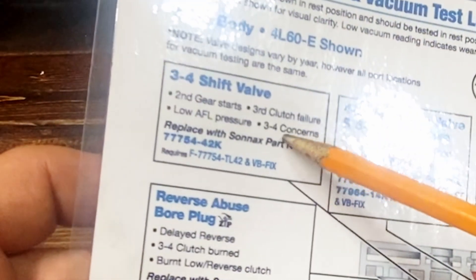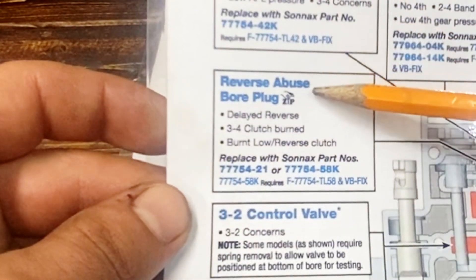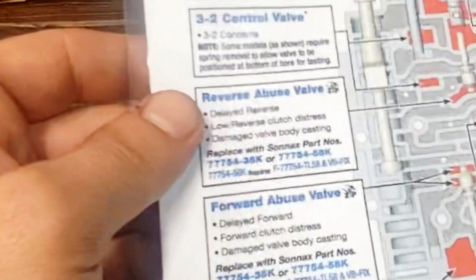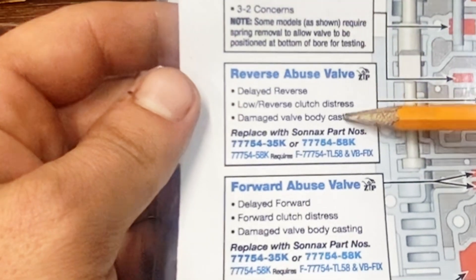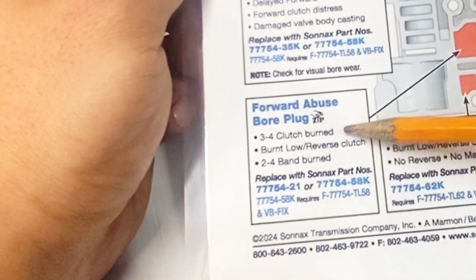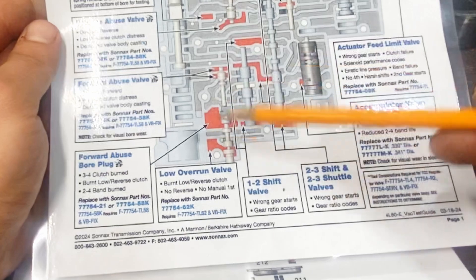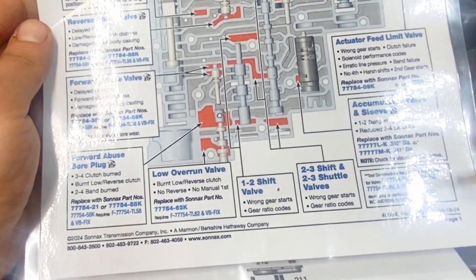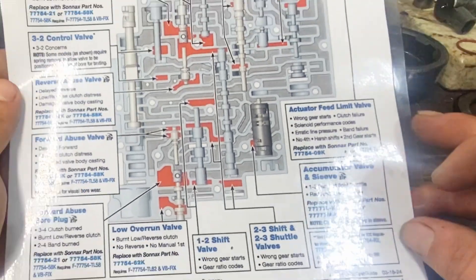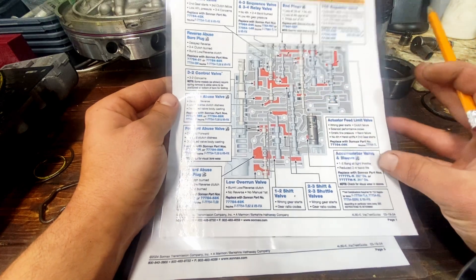Our 3-4 shift valve can also cause 3-4 concerns and third clutch failure. The reverse abuse bore plug can also cause the 3-4 clutch being burnt. And our forward abuse bore plug — the 3-4 clutch can be a symptom of this being bad too and cause burning. There's really no issues outside of the actuator feed limit valve that can cause a no-fourth condition. And remember, this is just the valve body that can cause the inherent 3-4 issues these transmissions have.